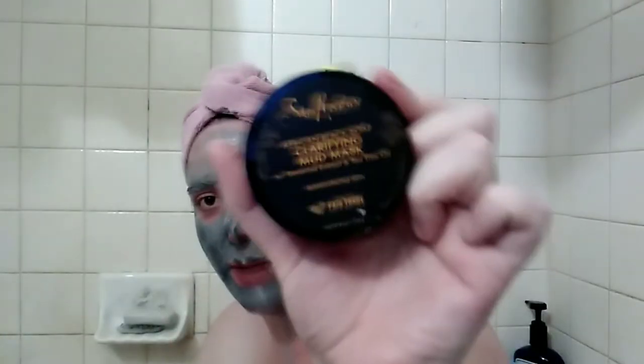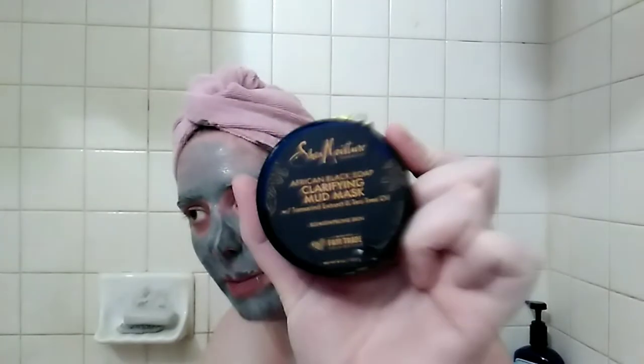I try to do a face mask once a week — if I'm not super busy, twice a week — and I love clay masks. The one I used is the Shea Moisture African Black Soap Clarifying Mask. This stuff is bomb, but they can be kind of hard to get off because they get pretty dry.